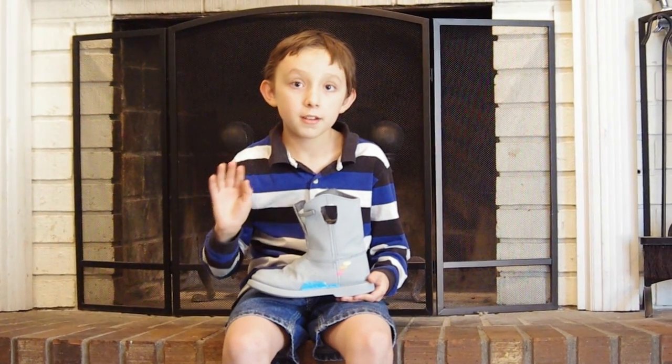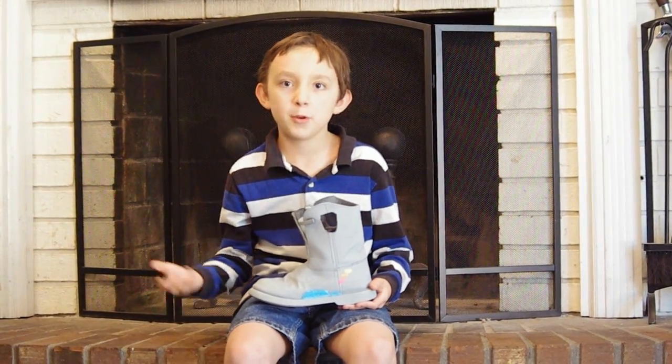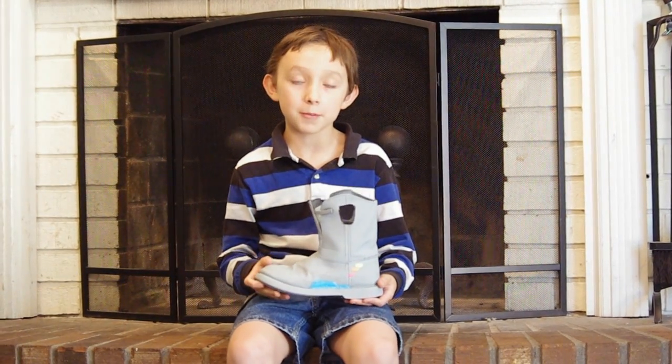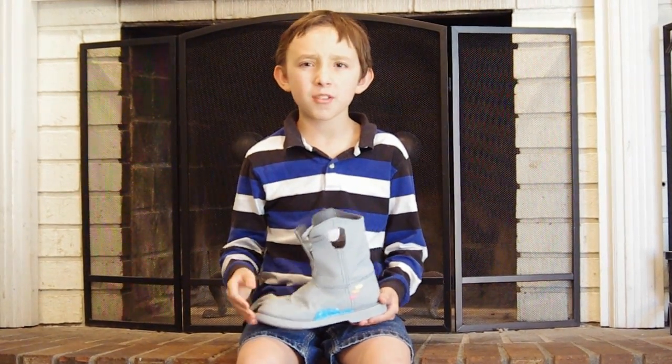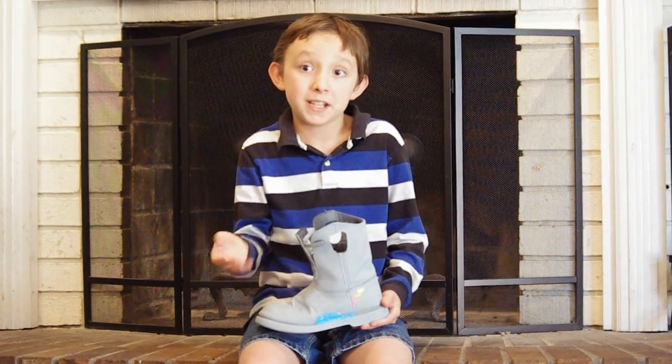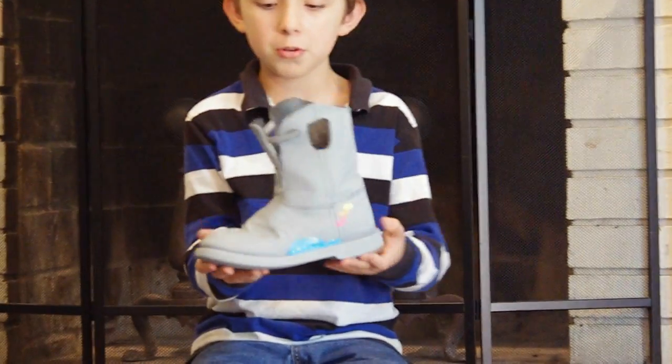Hi, my name is Joe. I already did two videos of different nerdy video game and movie stuff, but this time I'm doing Back to the Future. I have known Back to the Future since I was like seven or eight, maybe in between, but here's a Nike boot I made from Part Two.